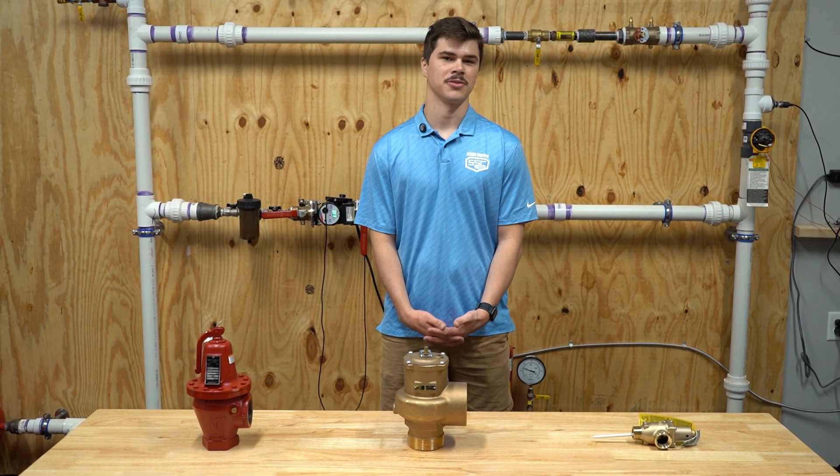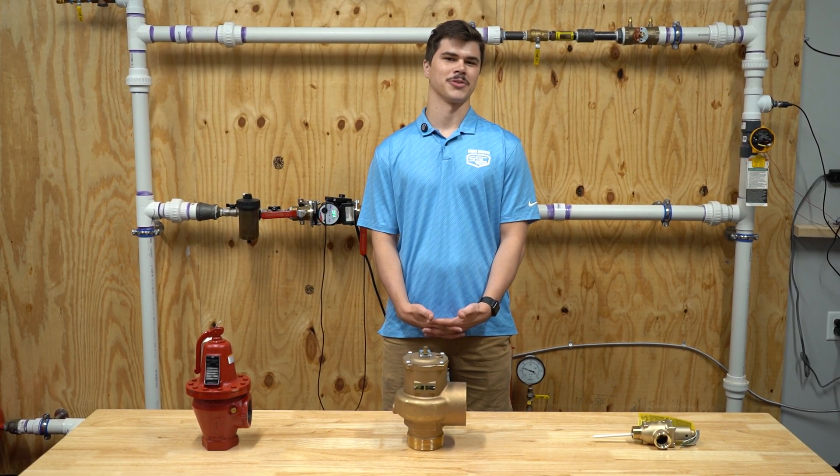For whatever relief valves you may need, State Supply has you covered. Don't forget to like and subscribe for more videos coming soon.